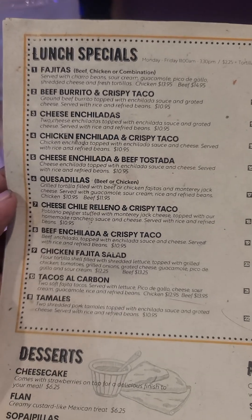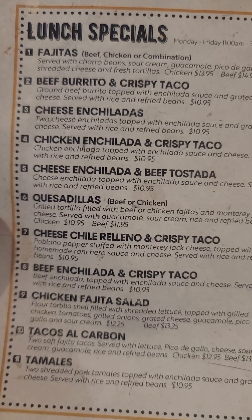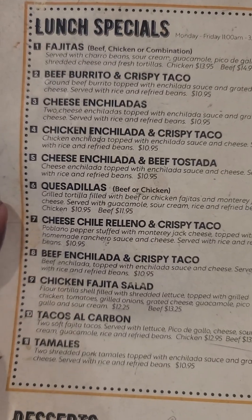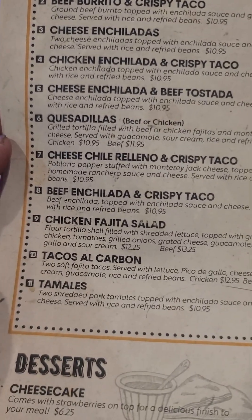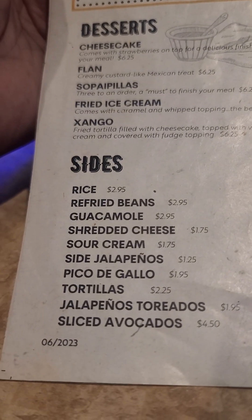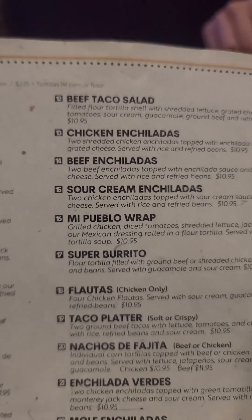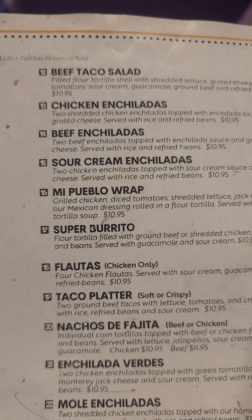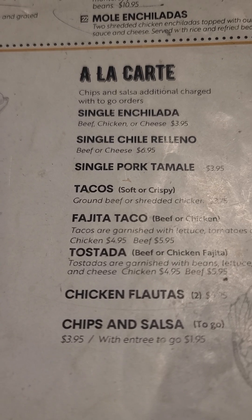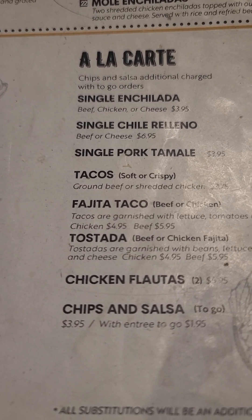And this is the lunch — good. It's delicious. Karo beans or refried beans.